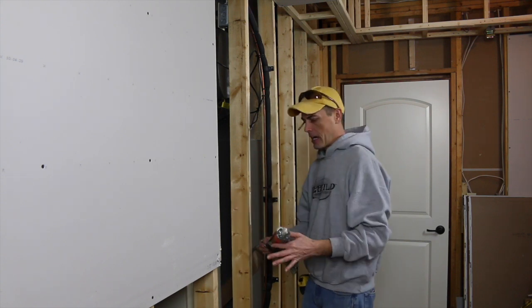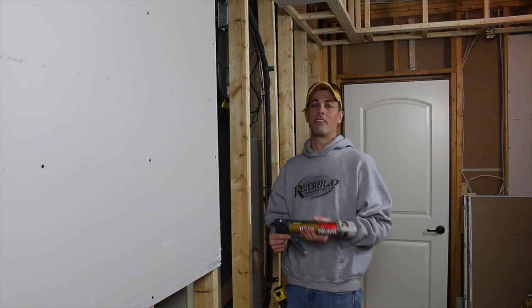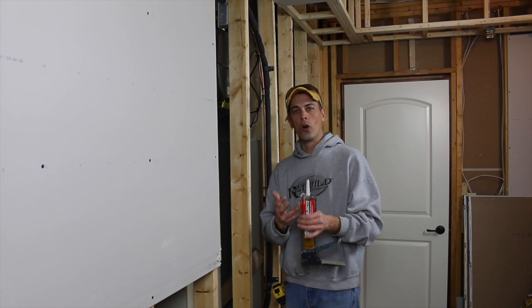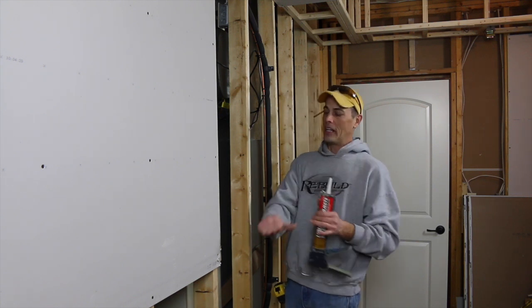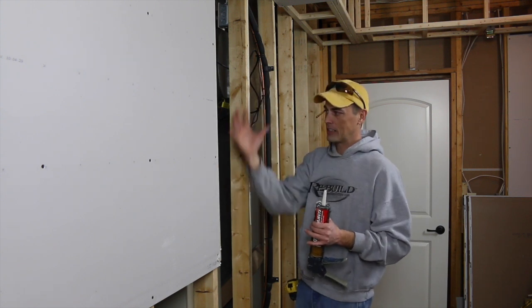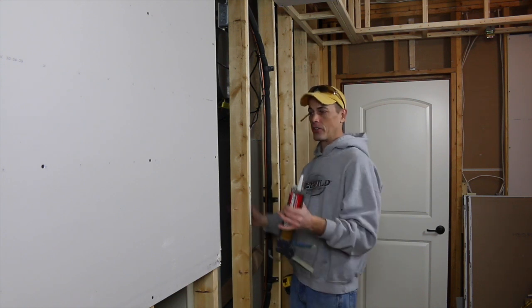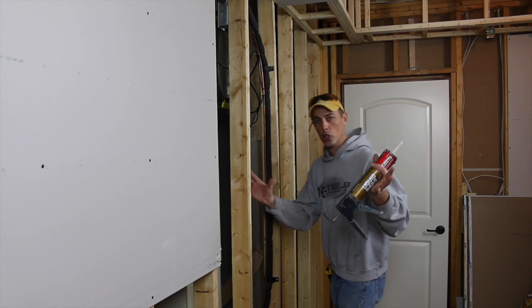I'm prepping the area. I'm a huge advocate and I live my life by gluing everything. A guy once told me nails and screws are only temporary holds until the glue sets. It reduces the rattle, it keeps the sheetrock from moving. I want to get as much glue wherever I can to make sure it stays. So let's glue everything.